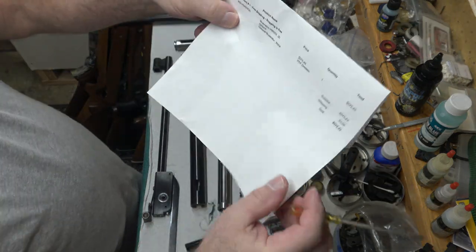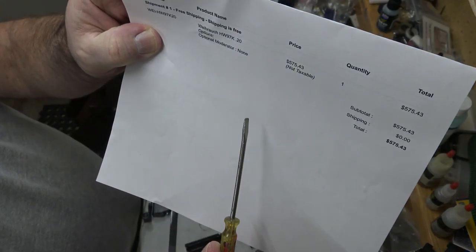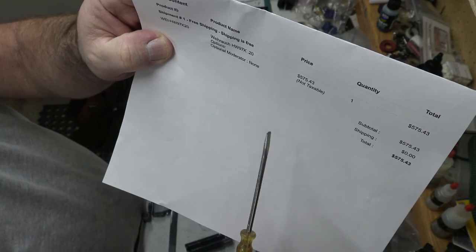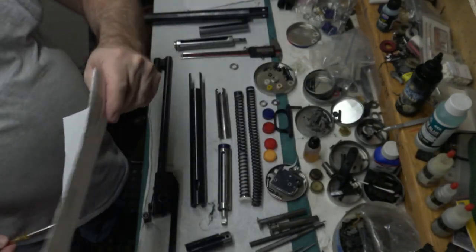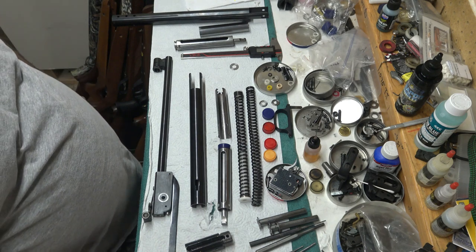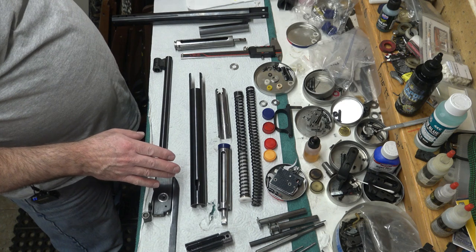I want to mention that I bought a Weihrauch 97K this year, basically after I sold this rifle and some others from the herd. I was surprised when the 97K came in .20 caliber - the stock was changed and it was actually nice. I liked the change. So let's get into this.